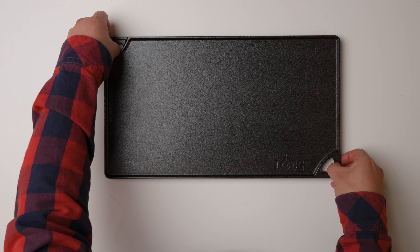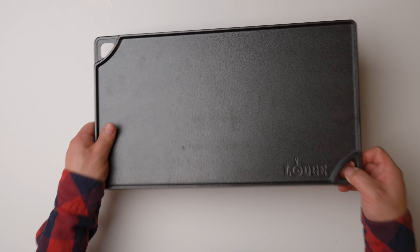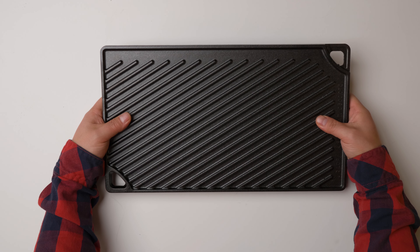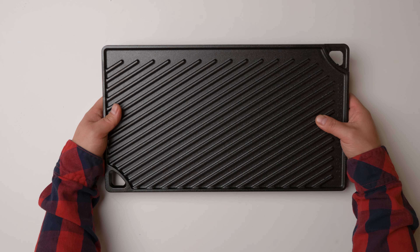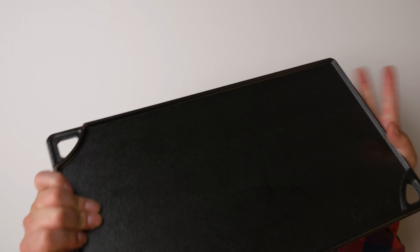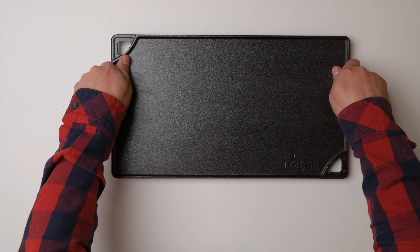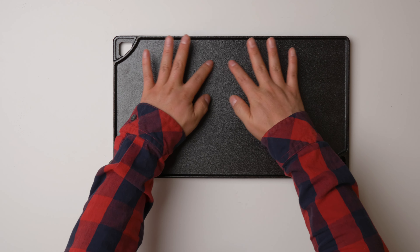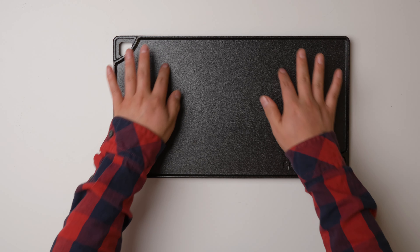This grill is heavier than I thought — it's pretty heavy. It has two sides: one side is flat and the other side has grooves. My plan is to just use one side because I want to put it on top of my electrical stove.